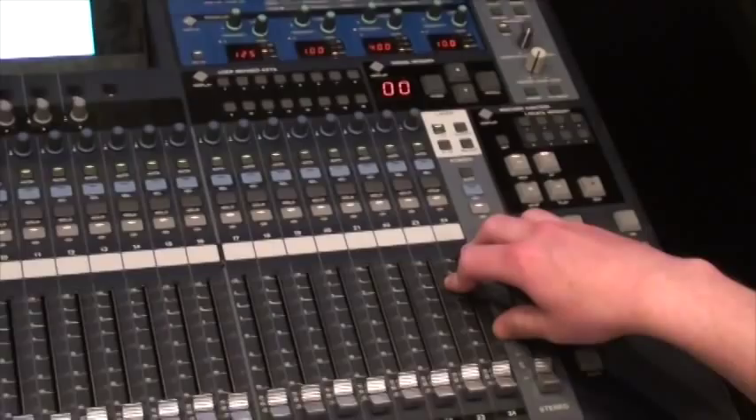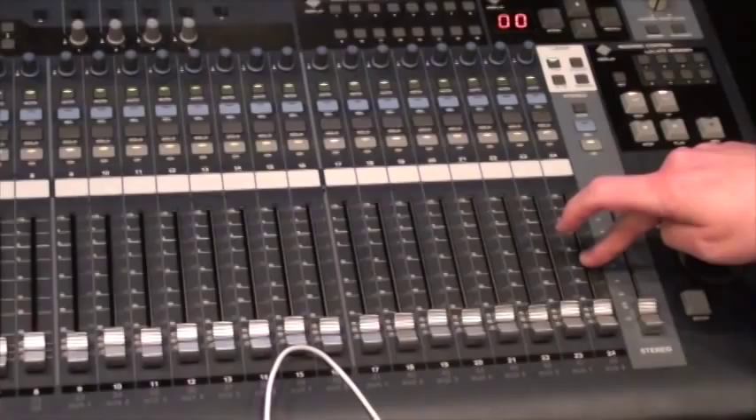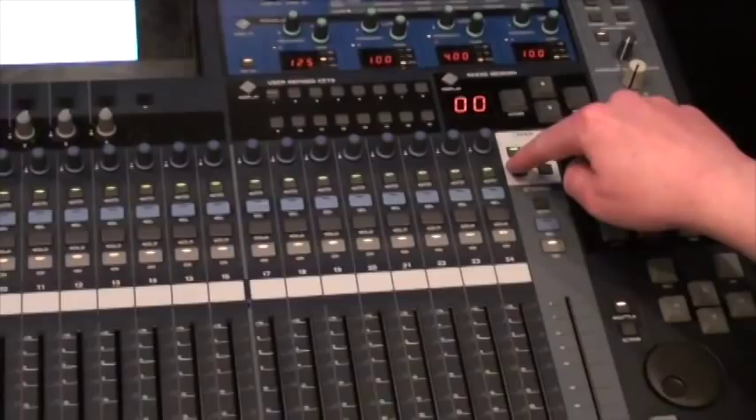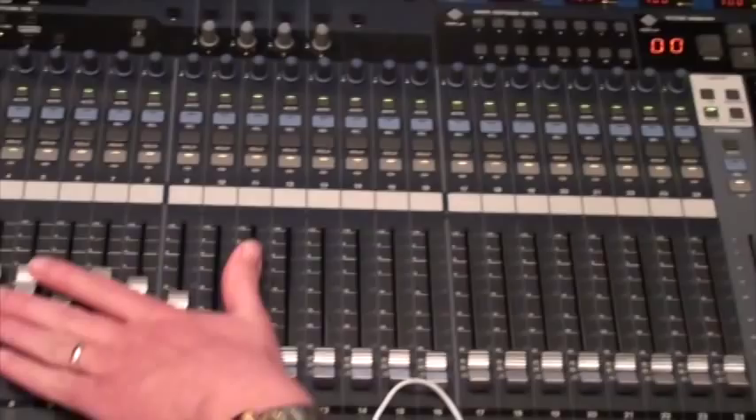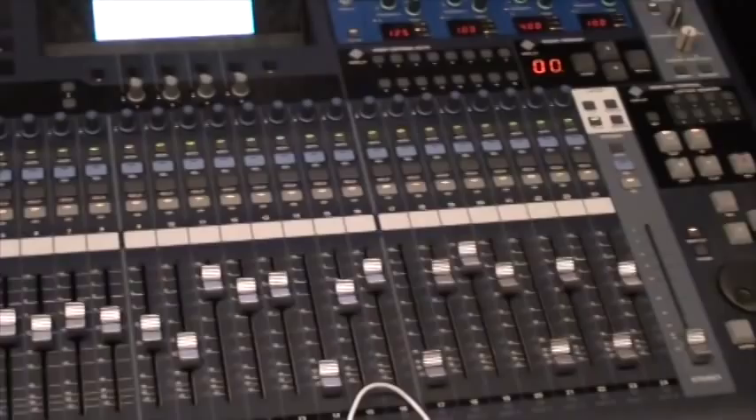We've got the Yamaha O2R96 digital console here, capable of 24-bit, 96 kilohertz sample rate. It is actually a 56-channel console, even though we only have 24 faders across the console. We work in layers on this board, so depending on if we have the first layer or the second layer, it establishes which channels we're controlling. So even though we only have 24 faders here, we actually end up working with 56 channels on this console.